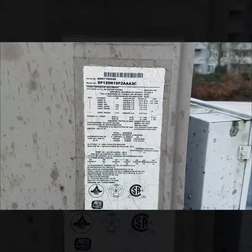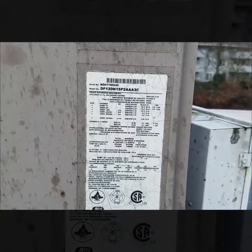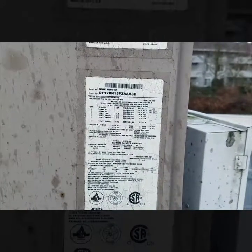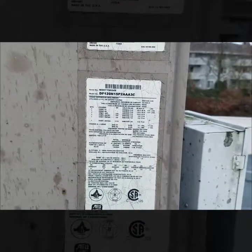Since this one needs a heat exchanger and an ignition board, with what we charge it's definitely going to be up there in pricing. So what we usually do is give them a quote for system replacement versus going ahead and putting the money into the unit, and we'll see what they want to do.